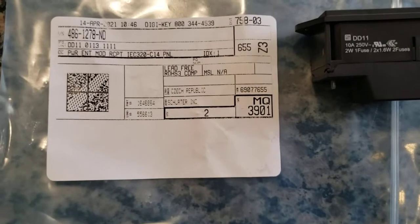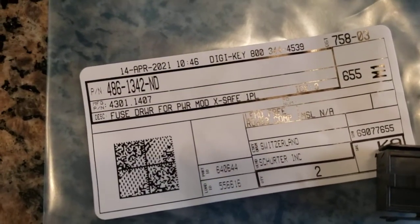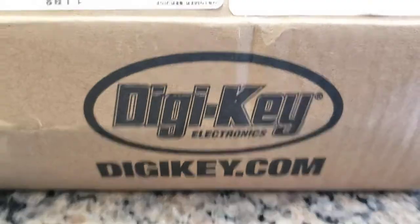To recap the part numbers: the power switch module is 486-1278-ND, the fuse is 507-1256-ND, and the fuse housing is 486-1342-ND. You can get all of them at digikey.com.